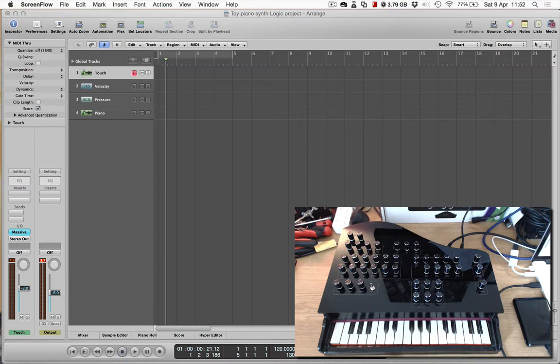This is a follow-on from the previous video which shows how it can be used in its primary function, which is as a standalone digital synthesizer, so make sure you check that one out too.